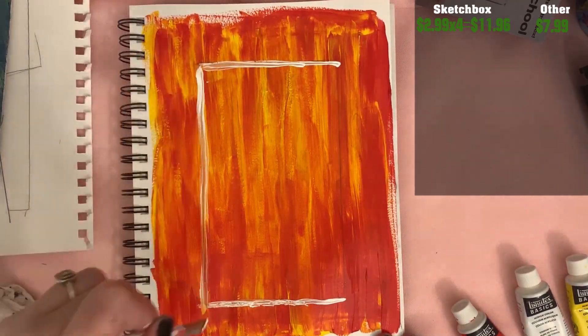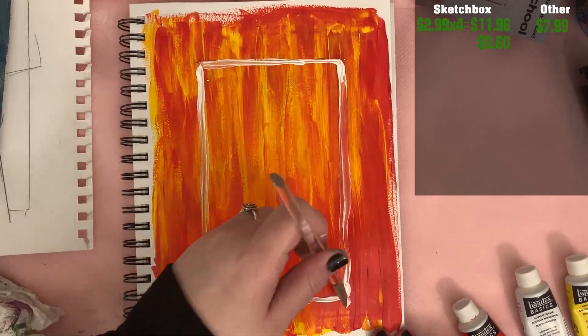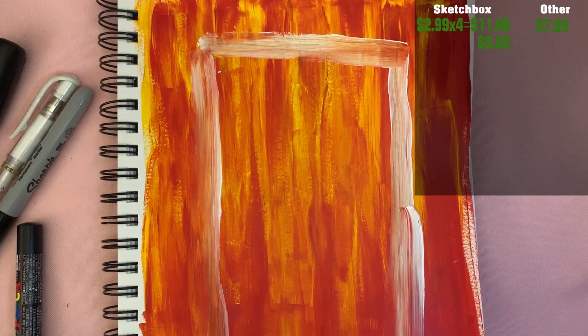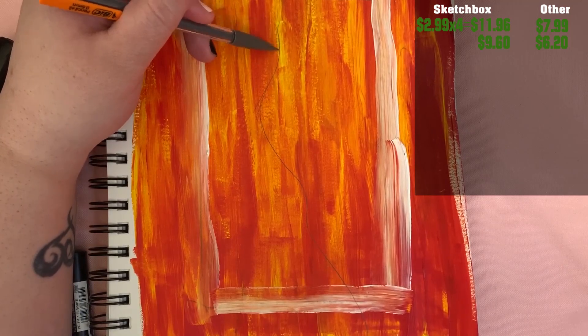Next we have this fancy paint that I can't pronounce. SketchBox said it was $9.60, and the lie detector test determined that was a lie. At Dick Blick, you can get the same tube of fancy paint for only $6.20.